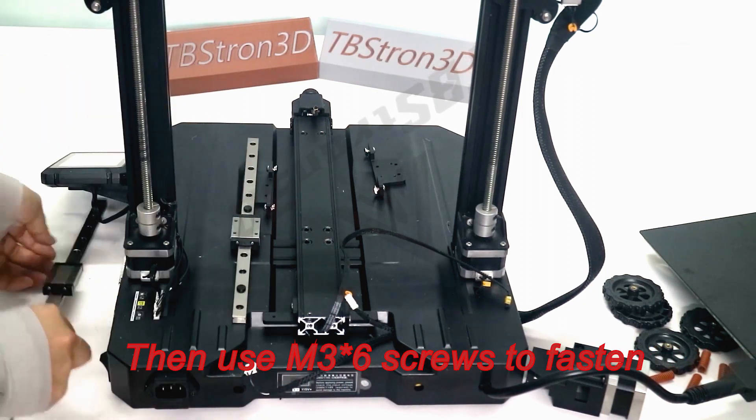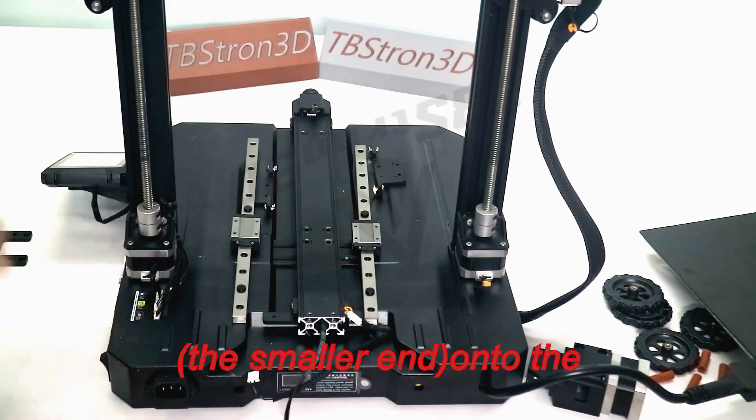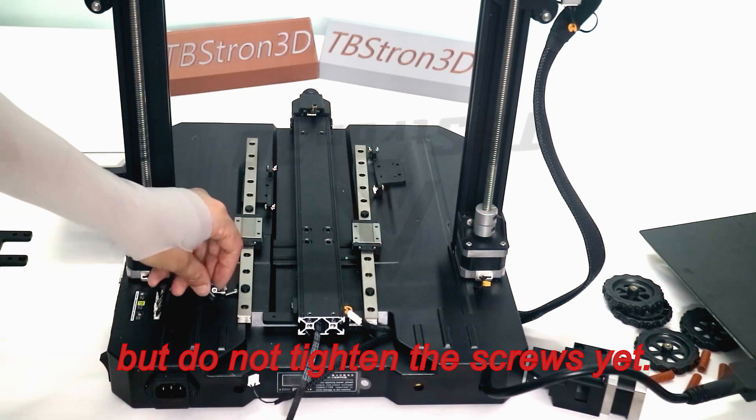Then use M3 screws to fasten the linear slide rail — the smaller end — onto the guide connecting piece, but do not tighten the screws yet.